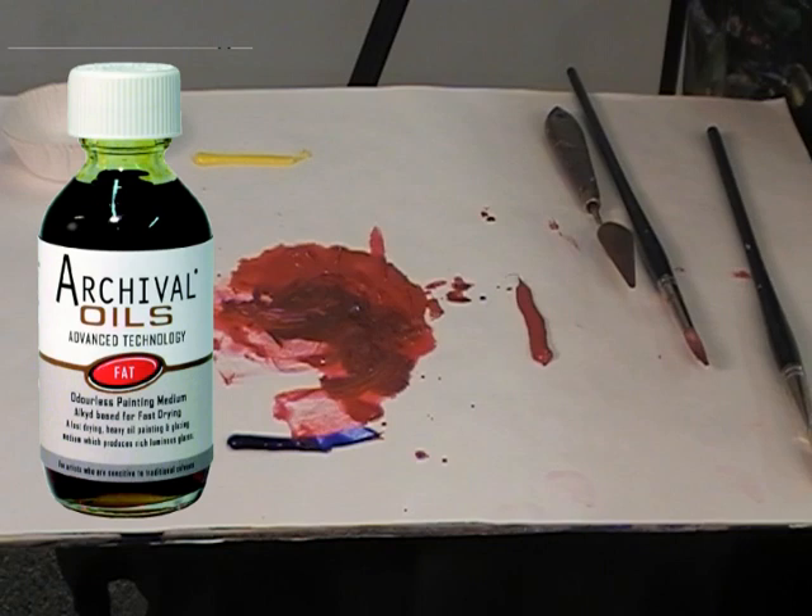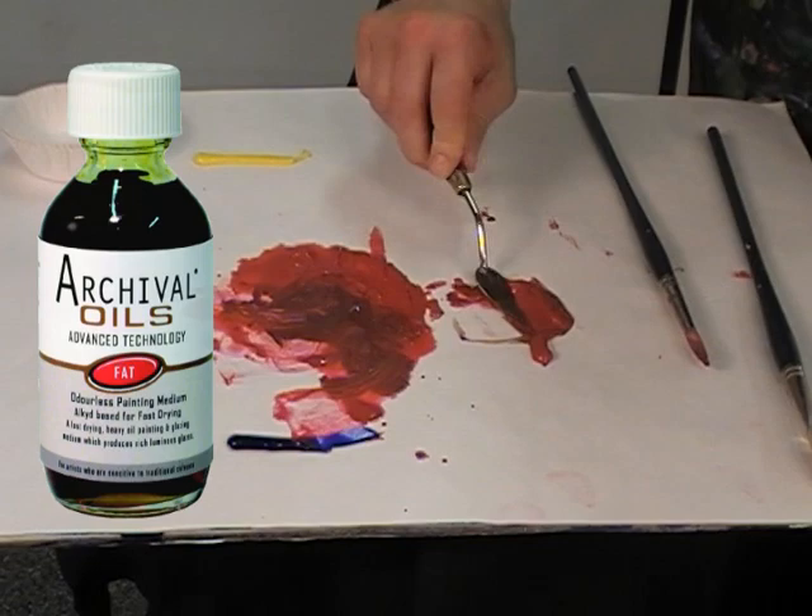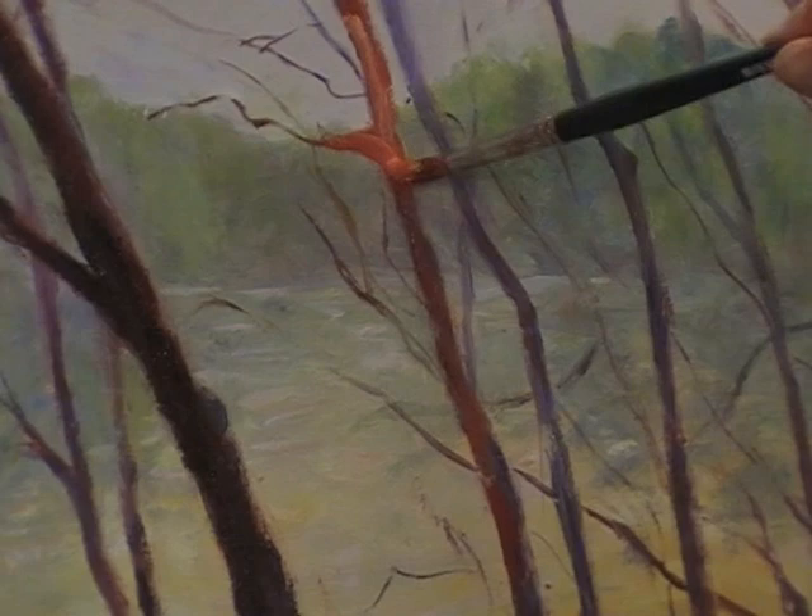The fat medium is an odorless, syrupy, heavy-bodied liquid medium. Like the lean medium, it is alkyd-based, so it promotes faster, more thorough drying of oils and tacks up in about a day. The fat medium increases gloss and flow for smooth, enamel-like effects.